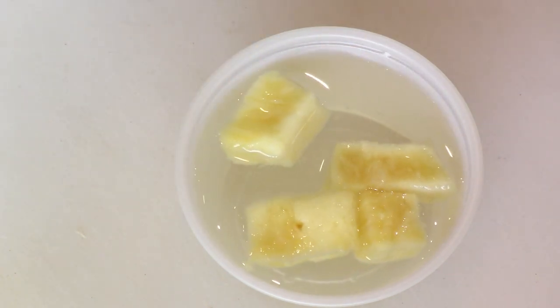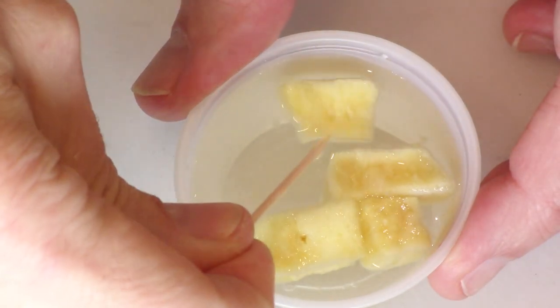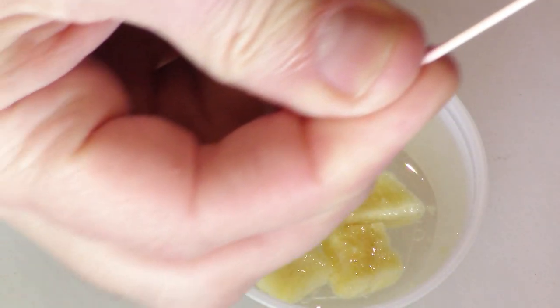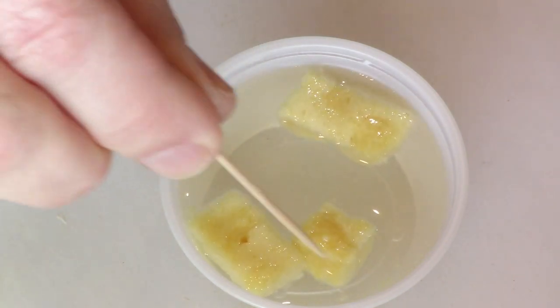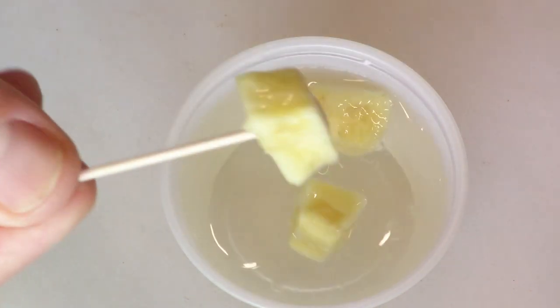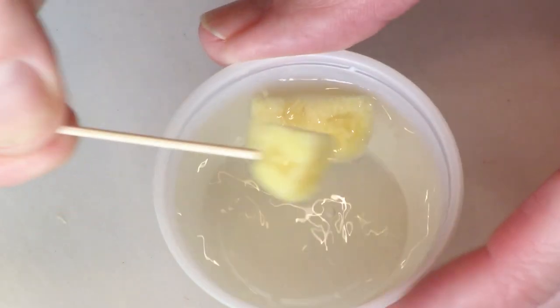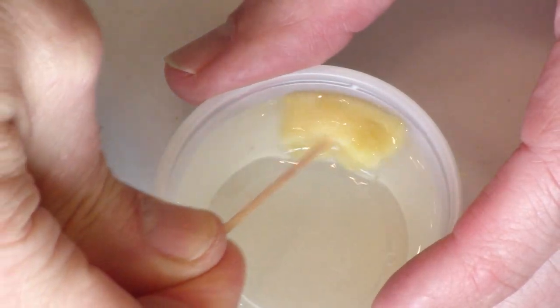That looks pretty good actually. Here comes the pineapple — want to try one? How's the overall texture? Good. If you think of it as warm pineapple, it's not too terrible — it's quite good. They do rehydrate pretty soft, but probably give them a few hours and it would be better.